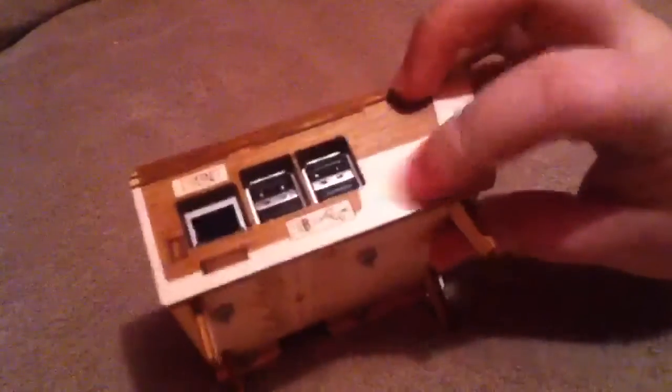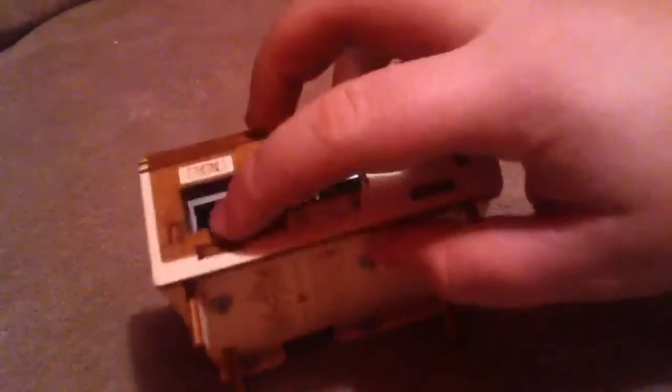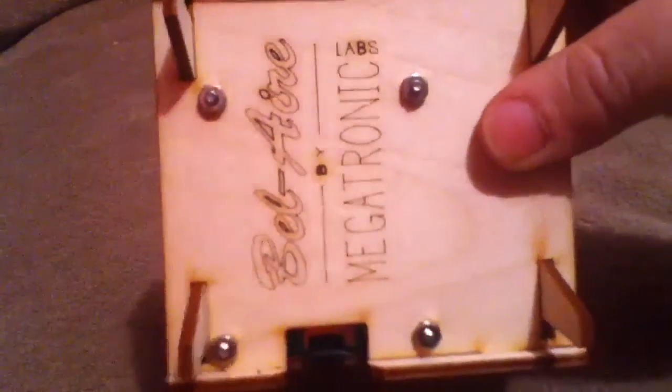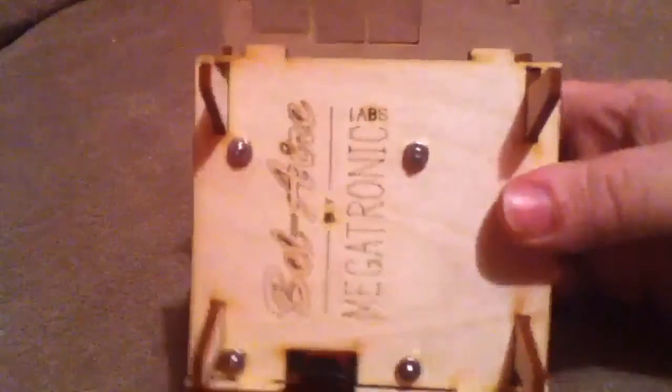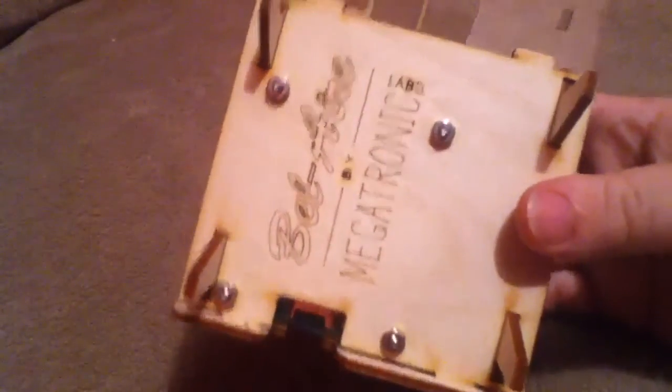Got to get those back on there. So you just use the four screws to screw it in. They came with four wooden spacers, and I put mine under the Raspberry Pi. You can see the screws right there, and the nuts I put on the outside. I'm pretty sure that's how it's supposed to be, but they didn't send any instructions with it.